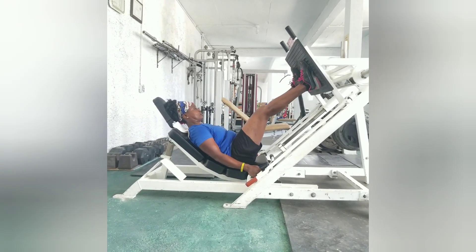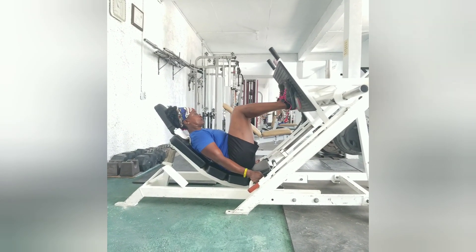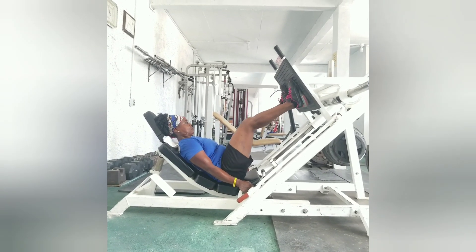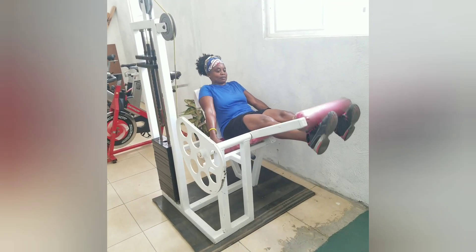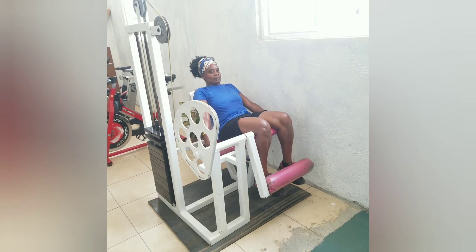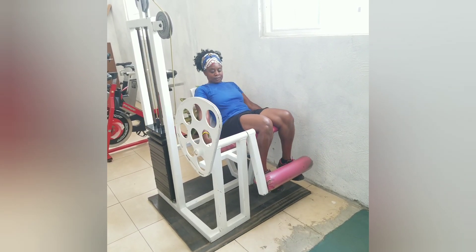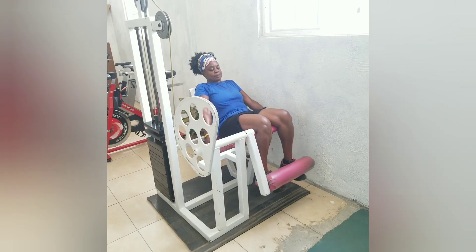One, two, three, four, five, six, seven, eight, nine. One, two, three, four, five, six, seven, eight. One, three, four, five, six, seven, eight.